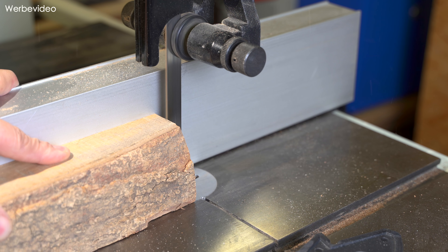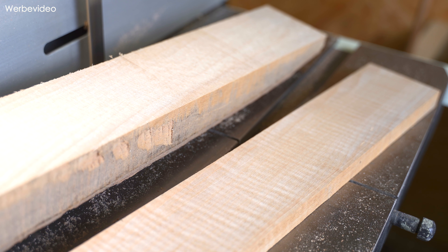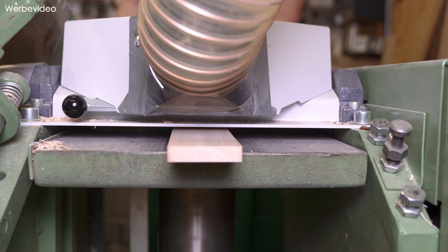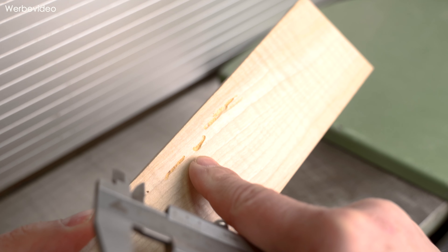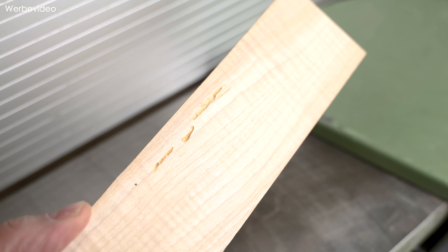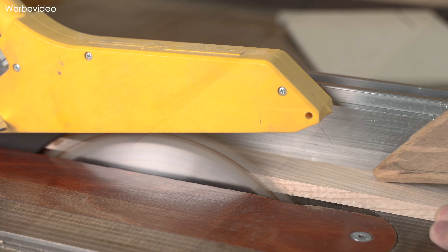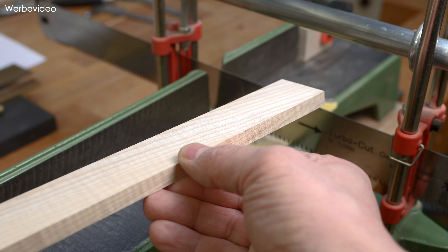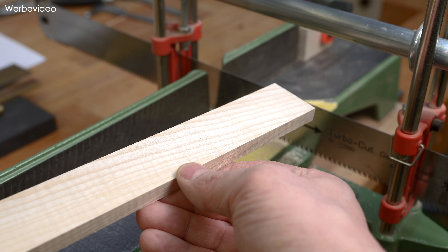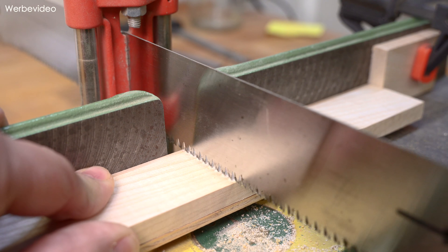Dann geht's auch schon los. Wir sägen uns zunächst einen Streifen vom Riegelahorn an der Bandsäge zurecht und hobeln den dann schön aus. Dann schauen wir mal von der Stärke her - 9,5 mm wollte man haben. Das passt. Leider ist uns hier ein Wurm untergekommen - der mag anscheinend auch Riegelahorn. Gehobelt und auf Breite gesägt ist es unser Riegelahorn-Brettchen.